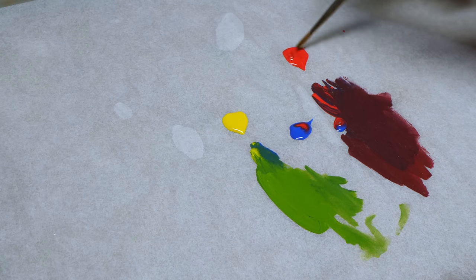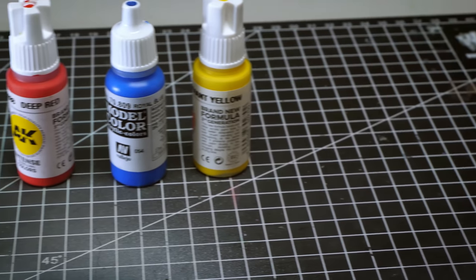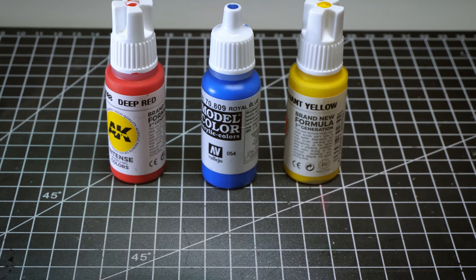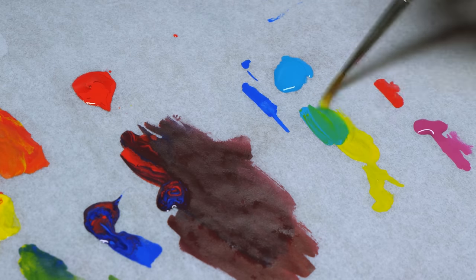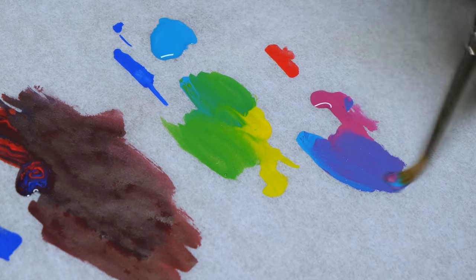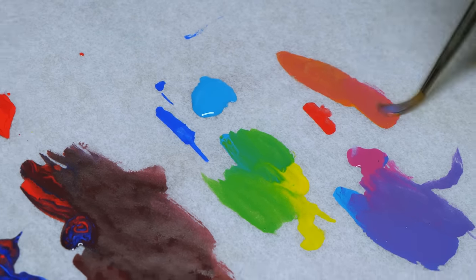But this doesn't really solve anything — we still need to combine pigments. The solution is very simple: instead of using red, blue and yellow, we will use cyan, magenta and yellow. Cyan is basically a higher value version of blue, and magenta is a higher value version of red. This allows us to get a wider range of colors. Yellow stays the same because it's perfect the way it is.